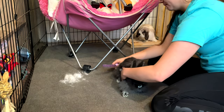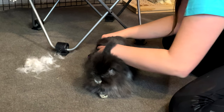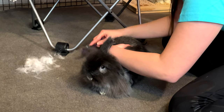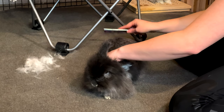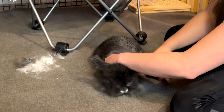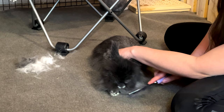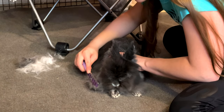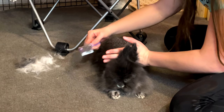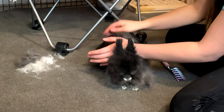Now it's Coco Puff's turn. He is a lionhead, so he has longer hair and I usually have to be extra careful about not pulling his fur because he usually has mats around his butt. Luckily this time there was not a single mat — hallelujah! One thing about having a lionhead is you need to make sure you are brushing out their mane, as that is really a high spot for mats. It'll get wet when they're drinking water and then it'll just clump up and get all matted. I ended up getting about two brush-fulls from both Coco Puff and Lollipop.